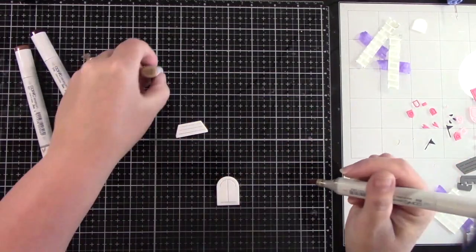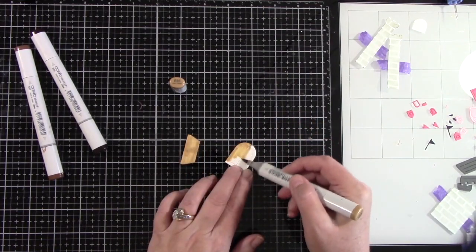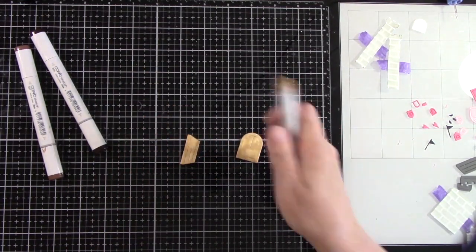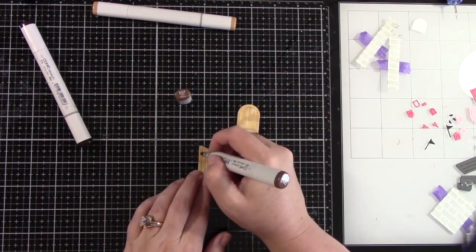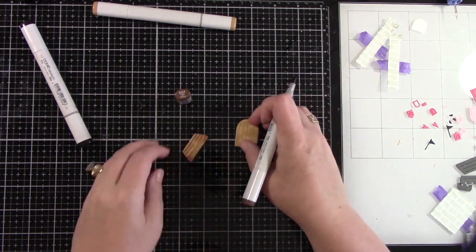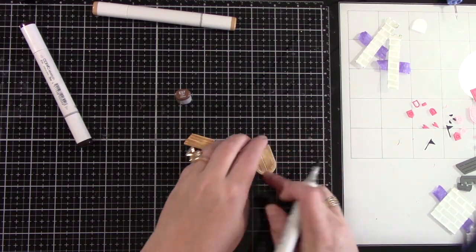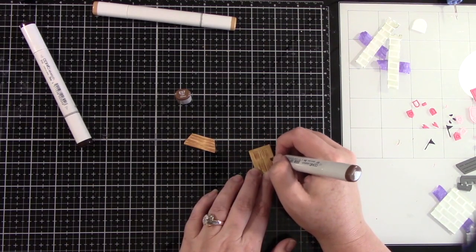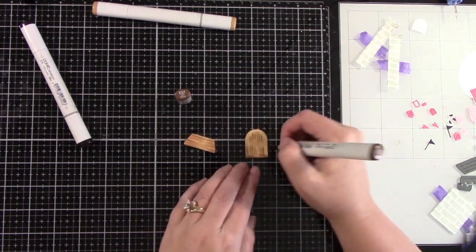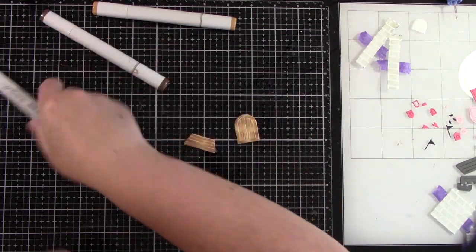Now I have die-cut out of white cardstock the door and the drawbridge for the castle, and I'm going to be doing some Copic coloring to make it look like wood. I'm starting with E55, laying down that solid color, then coming in with E57 with a little flicking motion at the top, bottom, and sides of the door frame. The flicking motion gives it the look of wood grain.